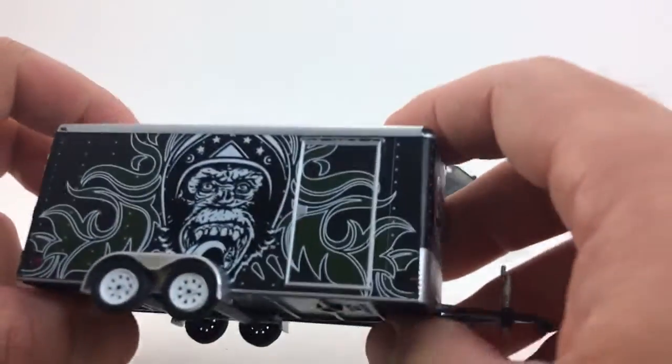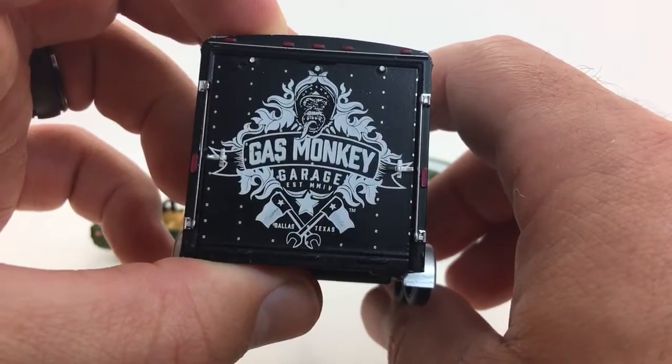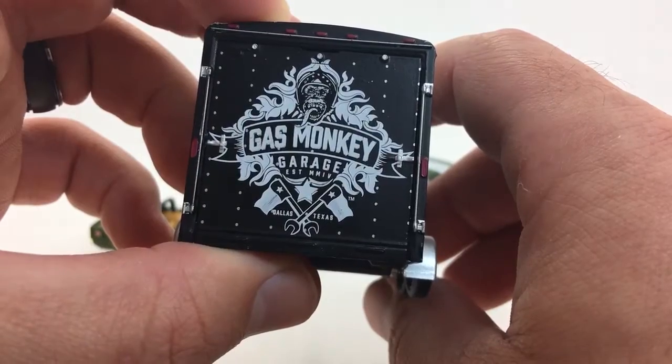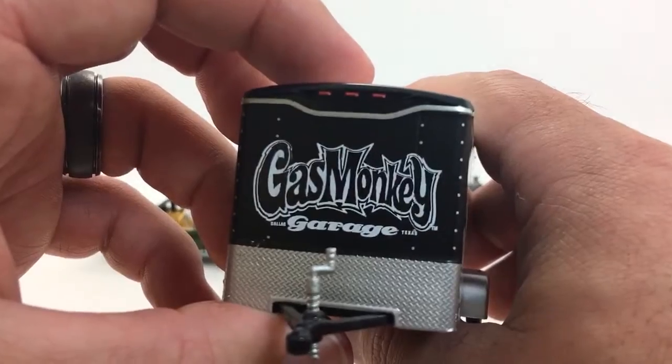Here's the car hauler. You can see the Gas Monkey face on there. It has the Gas Monkey Garage established 2005 in Dallas, Texas on there. Here's the other side — super cool.